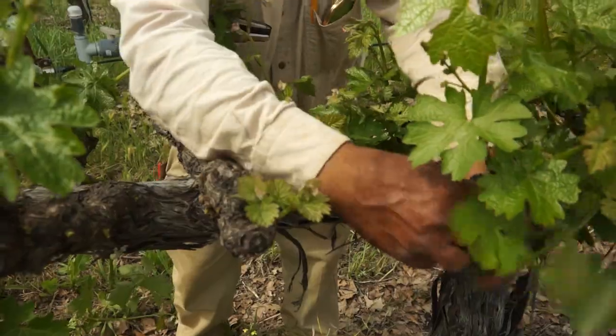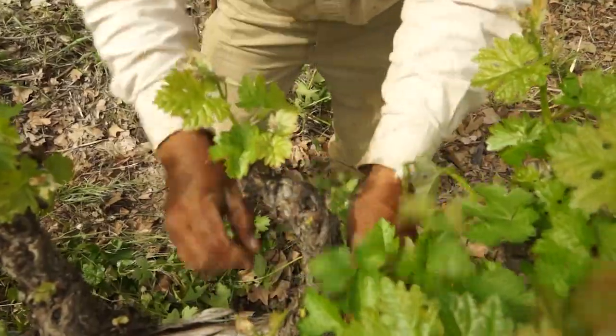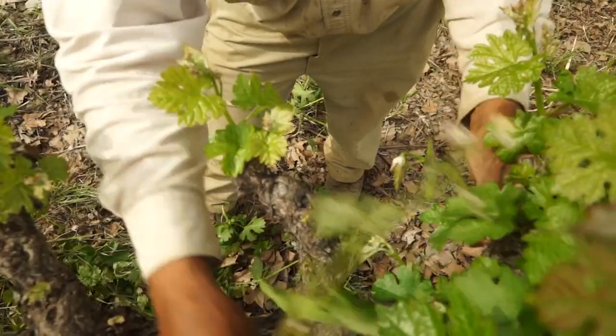These shoots can emerge from the trunk, secondary buds within the main bud, basal buds, or from buried buds in the older wood.